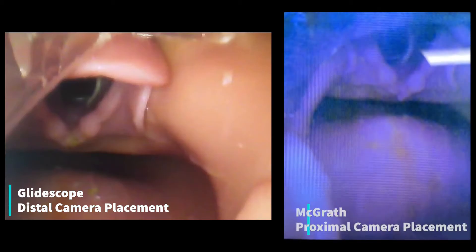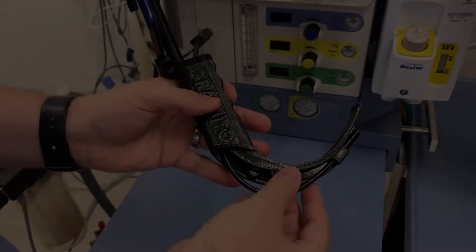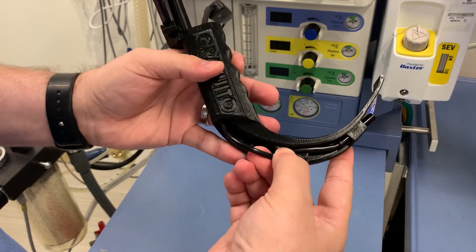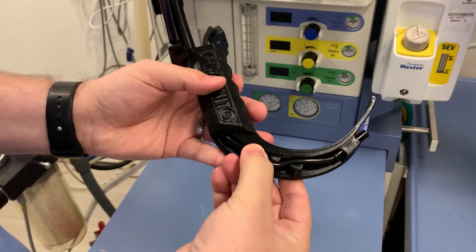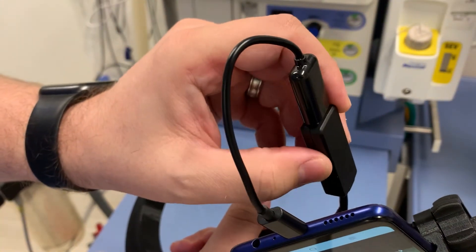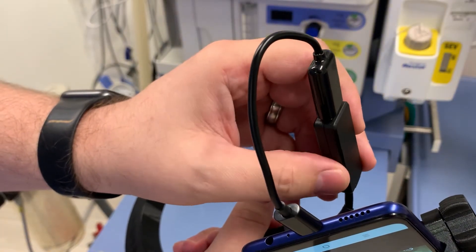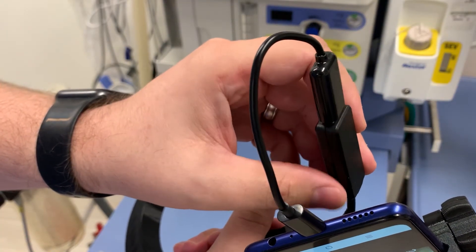If we compare the images of a GlideScope and a McGrath Mac, we see that different manufacturers may choose to fix the camera more distally or proximally on the device. With the 3D printed laryngoscope, the camera depth can be easily changed and locked back into place at any time. Another unique advantage is the ability to quickly change the camera brightness, a feature not available on any popular commercially produced laryngoscope.